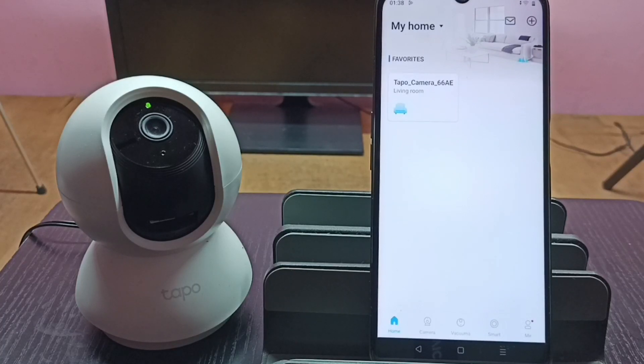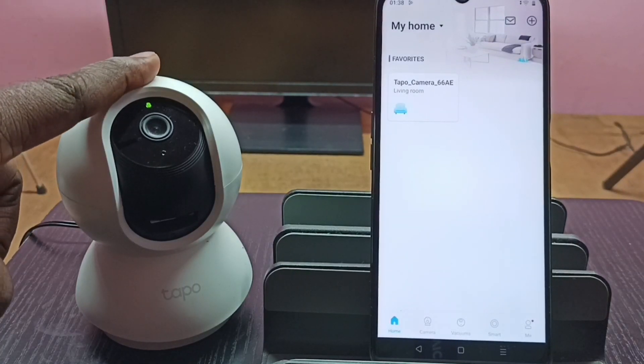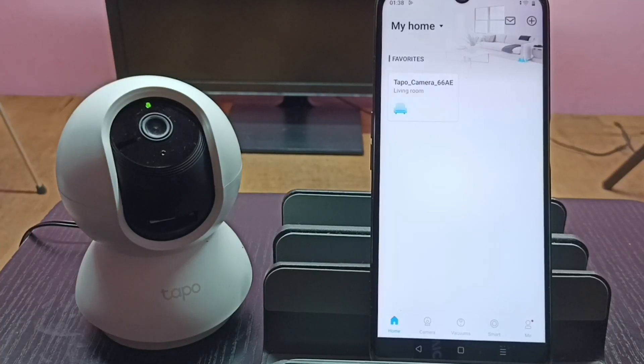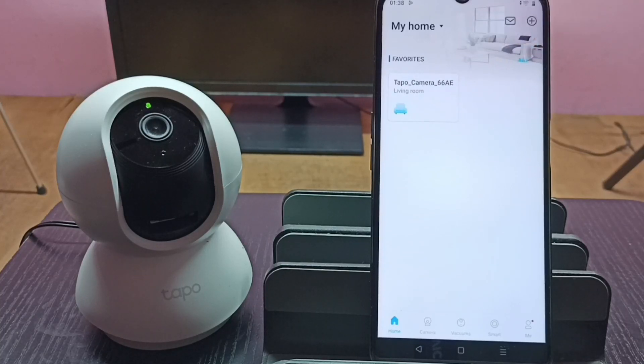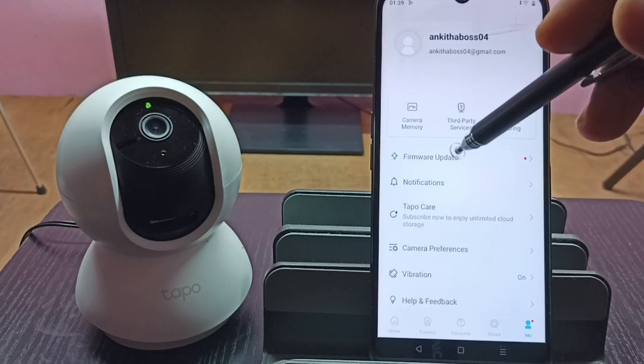We need to add our Tapo camera to the Tapo app. I already added the camera — you can see the camera icon here. Then we need to tap on the 'Me' button in the bottom right corner, and then tap on 'Firmware Update'.